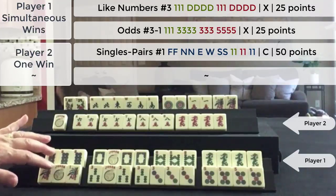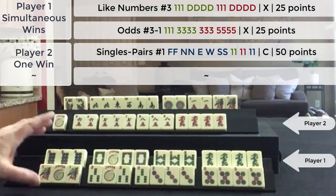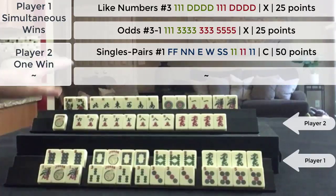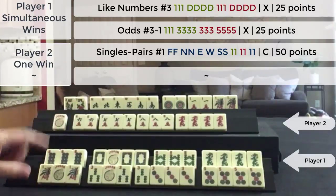We have two 25-point hands, both double value because when you declare both hands at the same time, you double the value. So this is a 50-point hand and this is a 50-point hand. This player got 50 points credited to them and I got 100 points credited.